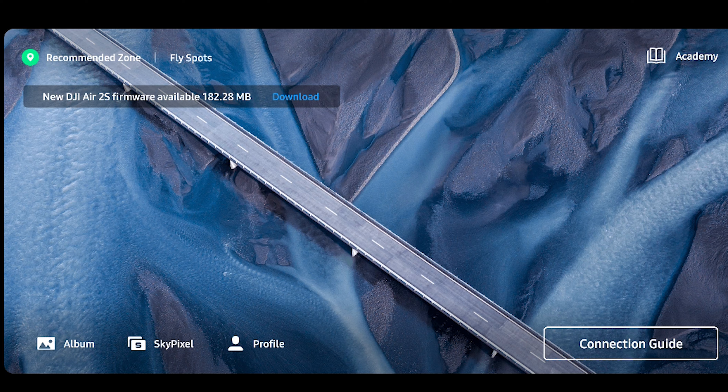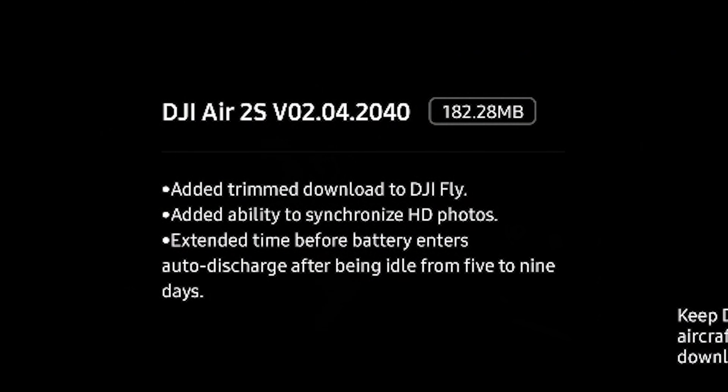This update dropped on July 27th, about a week ago. It's about 200 megabytes, so it's a fairly large update. You'll want to make sure that you have a solid Wi-Fi or data connection so you don't have any hiccups. This brings us to version 02.04.20.40 and also gives us DJI Fly 1.4.8 on both iOS and Android devices.